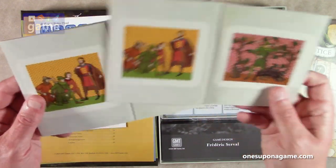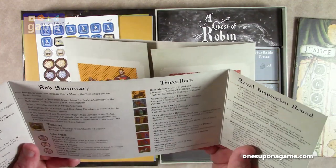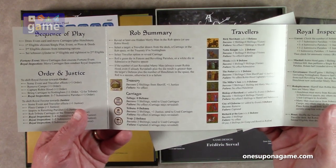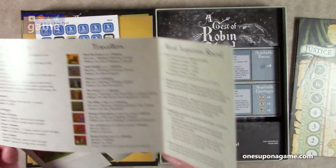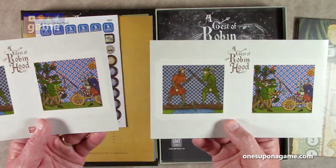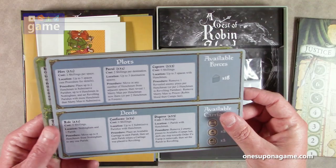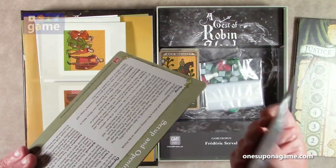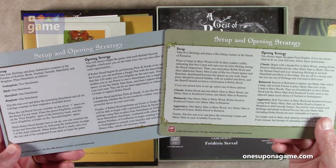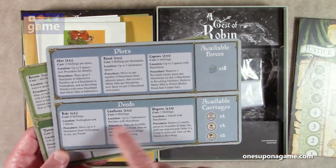We've got two privacy screens, one for each player. These are identical — they've got the sequence of play, the rob summary, order of injustice, different travelers, and the royal inspection round. Sometimes games have different factions represented on each screen, but in this case they're just identical. Then we have thick card pre-punched player dashboards with setup guards, opening strategy for each side, plots, and your available forces — kind of like your dashboard with the different deeds and plots you can do.